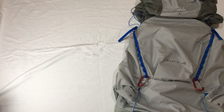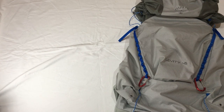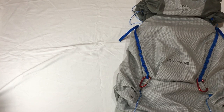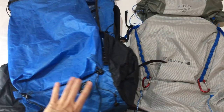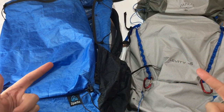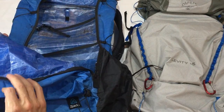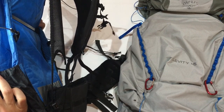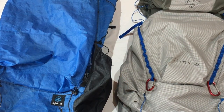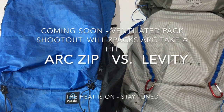So there you have it - my unboxing and first look at the new Osprey Levity 45 super ultralight ventilated backpack. My next video will be a shootout comparison - I bet you're all thinking ZPacks, and that's exactly what's coming. Who's going to win? The new kid on the block Osprey Levity, or the tried-and-true ZPacks Arc with the ventilated back that I've used and loved for the last six to nine months?